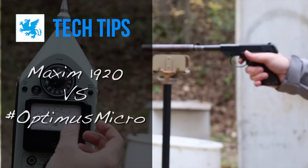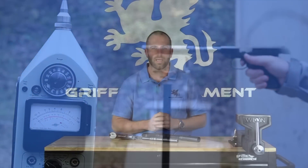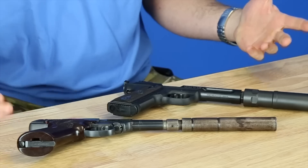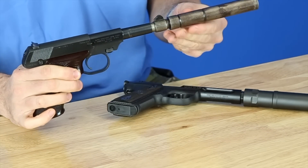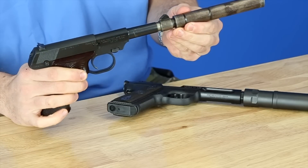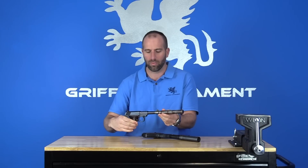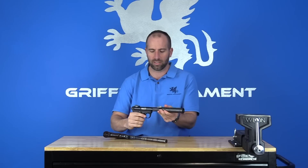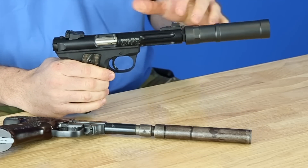Hey guys, Evan here, and in this episode of Tech Tips we are going to be covering a pretty cool topic: comparing a really old vintage model 1920 Maxim suppressor, which is almost 100 years old — 98 years old at the filming of this video — with a modern rimfire suppressor, which is the current rimfire size suppressor in the Griffin Armant line, the Optimus Micro.